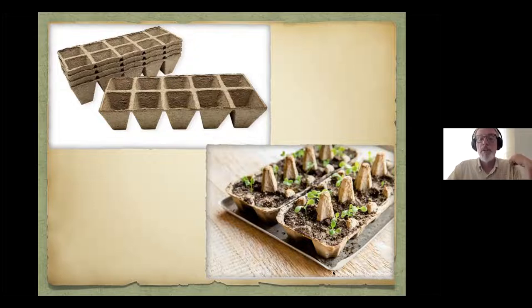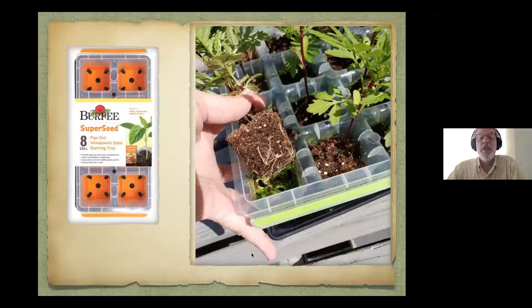Gardeners are always looking for the garden hack. These rubber-bottom trays are really nice — not a recommendation, just an alternative to reduce waste. The bottom is rubber and you just push it up and the plant comes out. What I like is they're really easy to clean — just rinse them out, put them in the dishwasher, and they're completely sanitized and ready to be used next time. I've been using some of these for four years and they're still in really good shape, which saves on plastic disposal.